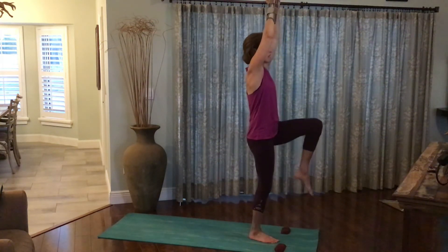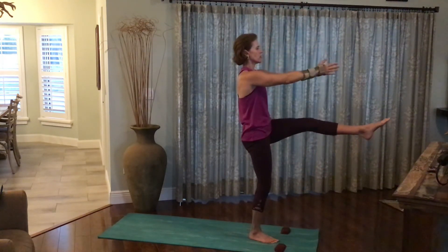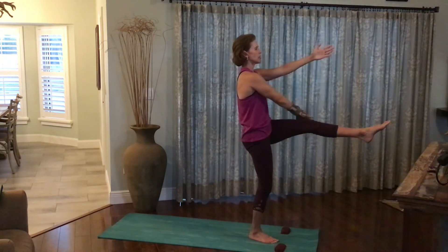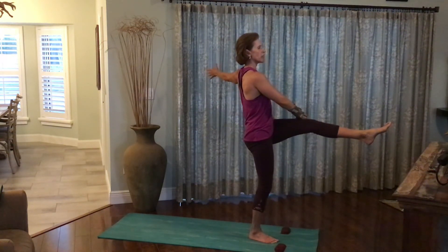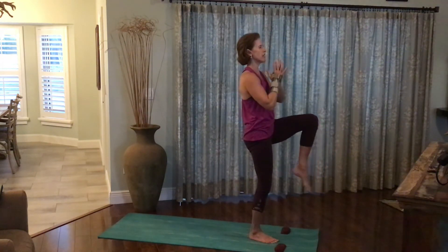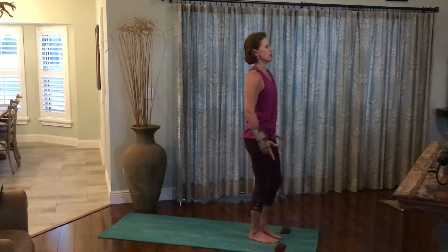Inhale, both arms up, pressing the palms together. Inhale, the left knee up. Exhale, the arms and legs out in front of you. Right hand to the outside of the left leg. Open the left arm up behind you. Breathe in. Relax in the upper body, lifting up and out of the ribcage. Return both hands to the heart. Rebend the left knee. Exhale, everything back down to the earth.